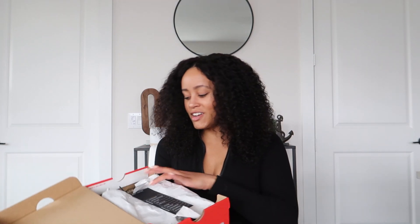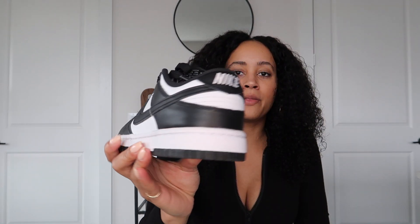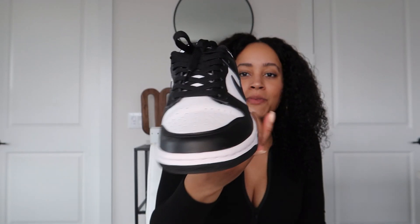Getting them from GOAT, they go through the authentication process — I talked about that in a previous video, I'll link it below. And this is what they look like — they are so cute, and they're going to go perfectly with my Marc Jacobs bag, especially when I'm traveling or running errands. I wear a lot of black and white in my wardrobe, so these were pretty much a no-brainer. I didn't think he was actually going to get me these for Christmas, but he did because he loves me. I'm going to do a styling at the end of this video with the bag and these shoes.